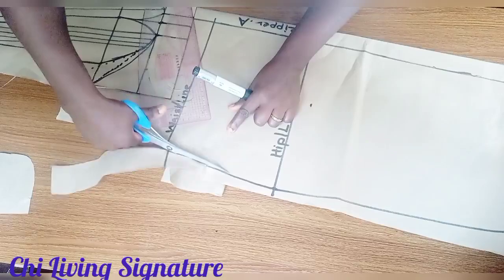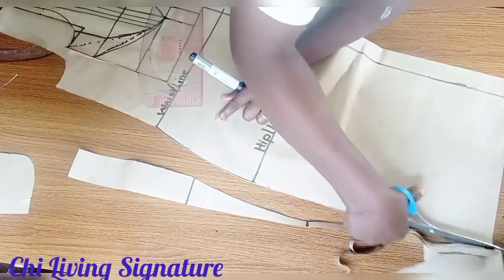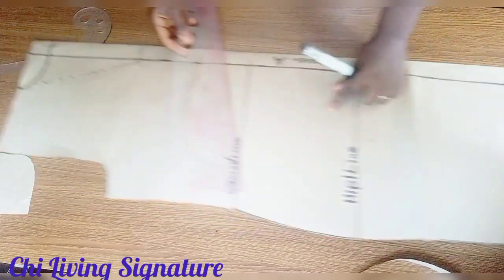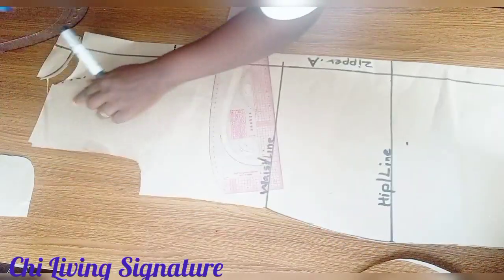Cut it out this way. Let's cut out our neckline.